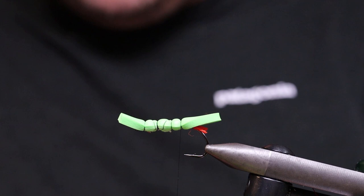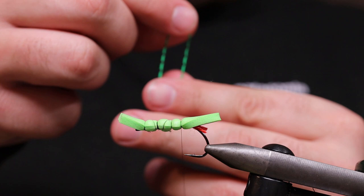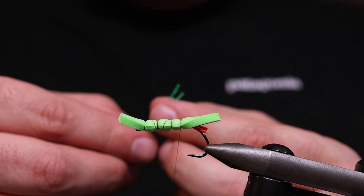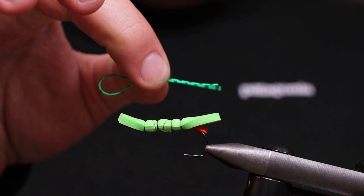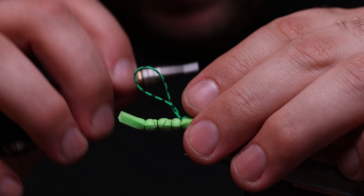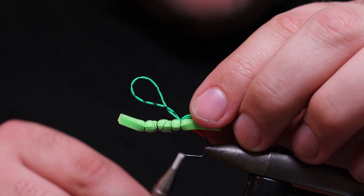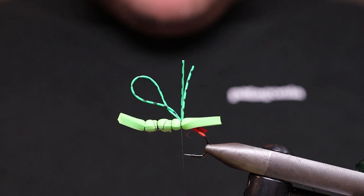Now the first thing is the rubber leg. What I do — you can see in the background — I pinch it like this, making a little loop. I'm tying it in like this so the loop is behind. Make sure you don't tangle it, you want to have it straight like that. It was a bit too long so I just adjust it a bit. Now the black body comes into the picture.